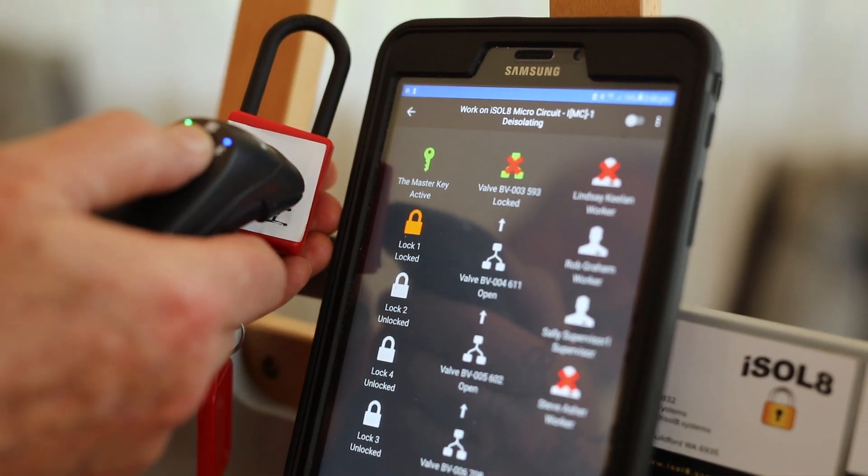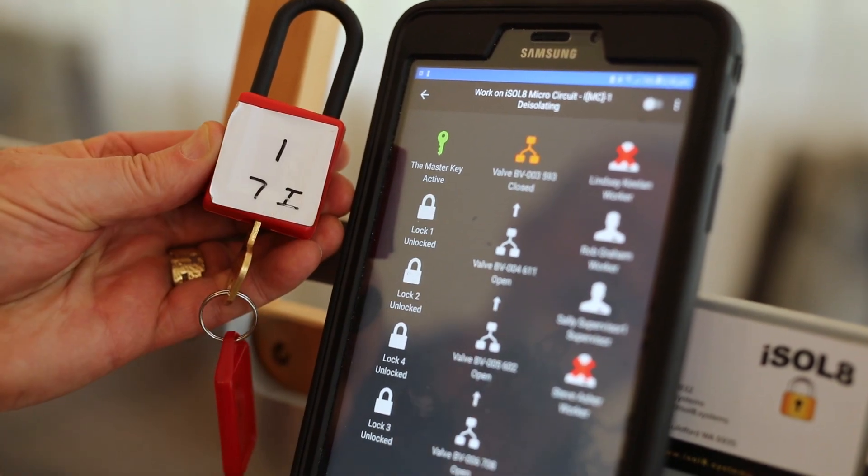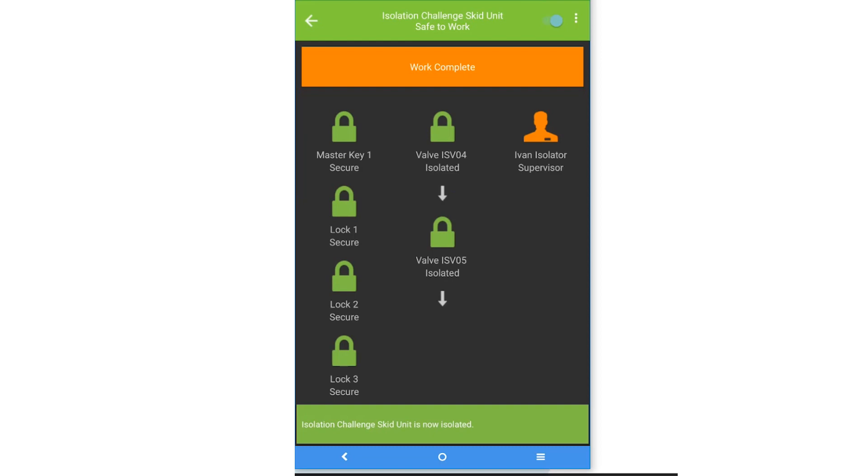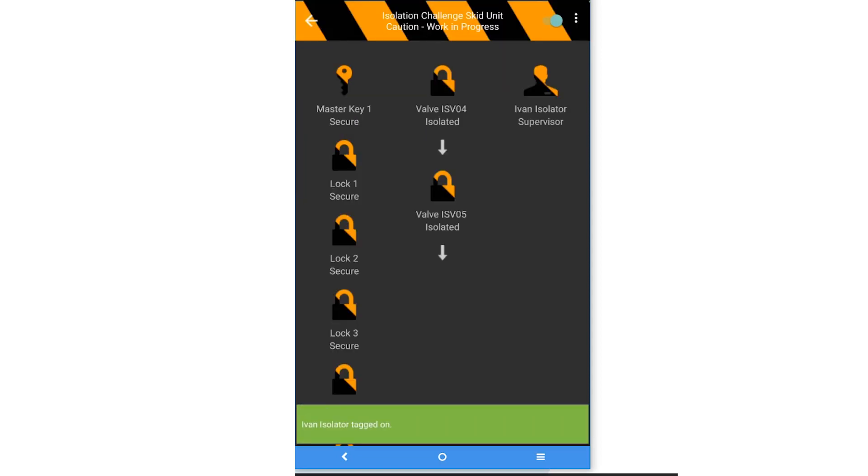You go through all that and once it's all done, it says OK, you've de-isolated — put the key back in the box, we revert back to the plant safe to go back to service. Because it's an efficient, easy to use process, it will save time. It's going to cut administration time by maybe 25 to 50%. By using the Isolate system, accidents due to incorrect isolations will be a thing of the past.